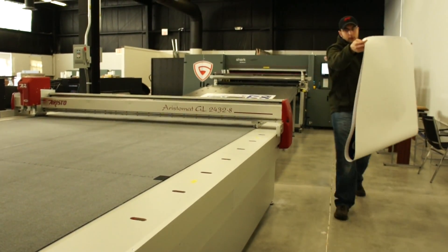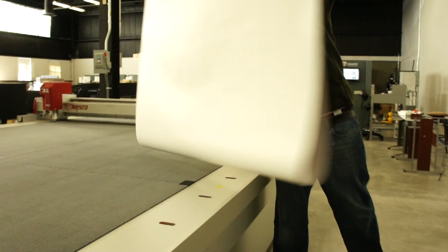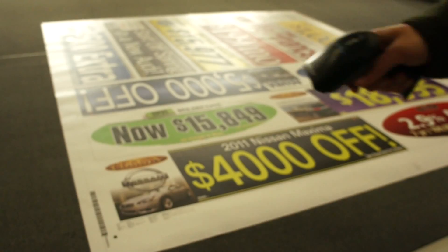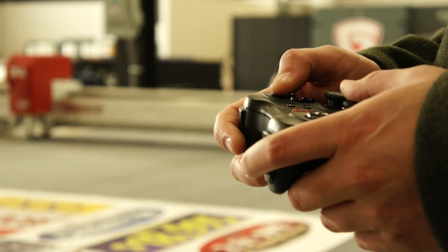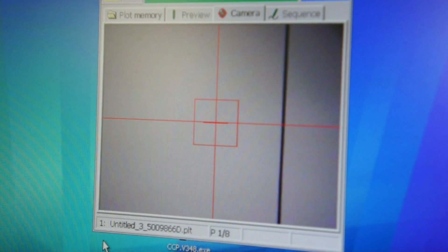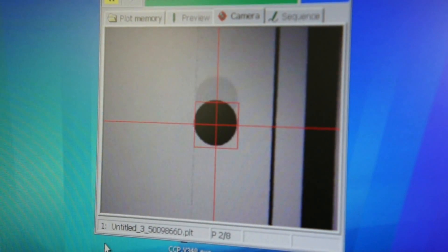Once the file is printed, move the output to the Aristo work table. Scan the barcode to retrieve the corresponding cut file. Then, use the wireless handset to position Aristo's built-in camera eye over the registration marks.